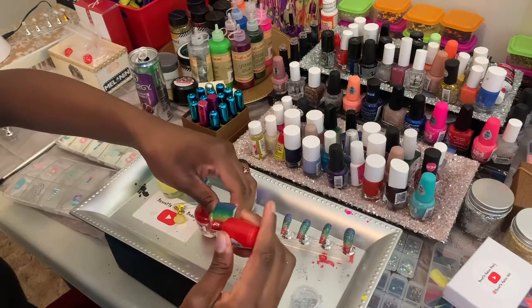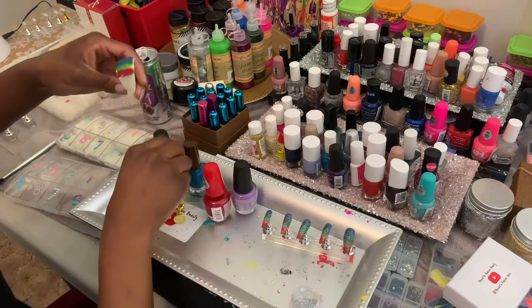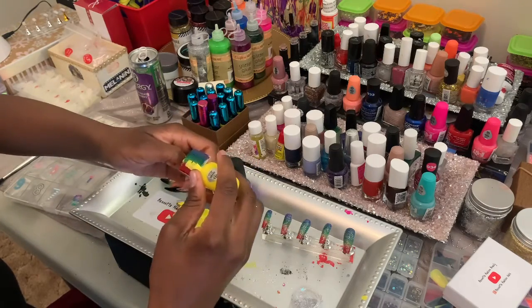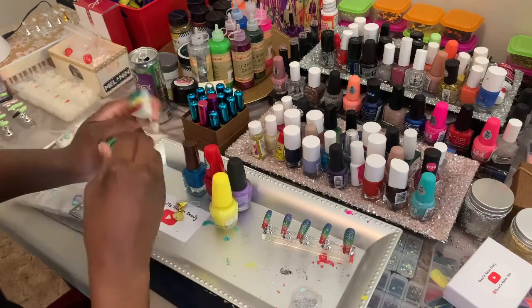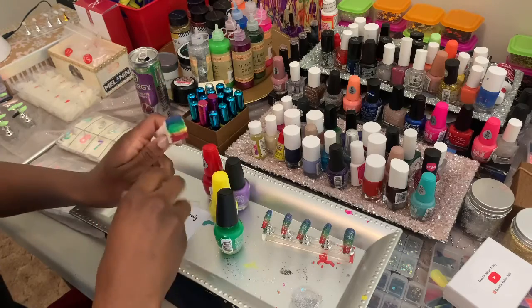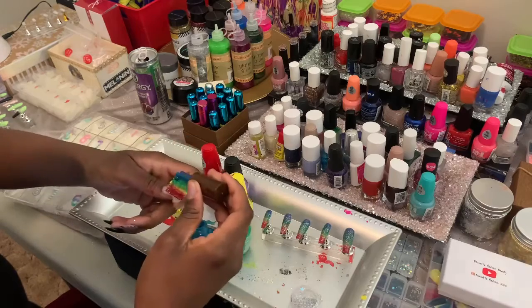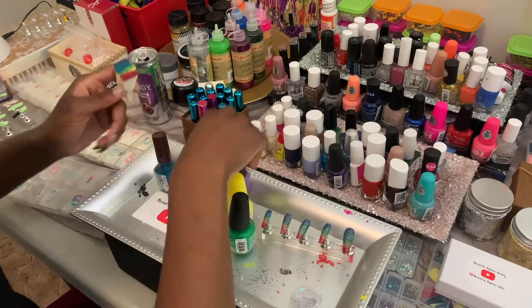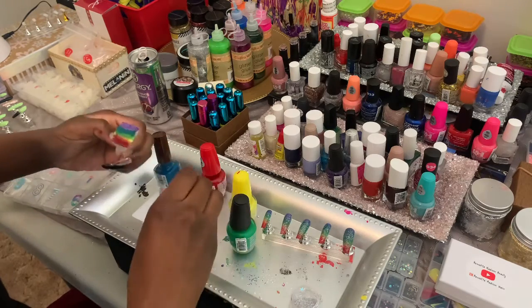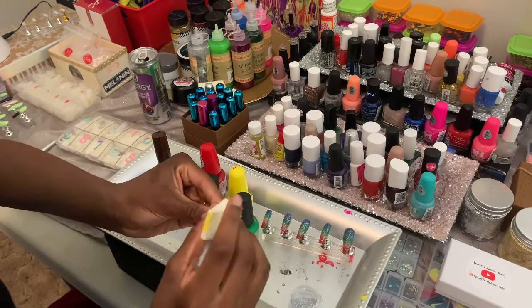What you want to do is layer the colors in stripes, kind of like a flag. Just one stripe at a time — not too thin because it's going to soak into the sponge. Layer one color at a time and overlap them, because this is your ombré blend. You want a good overlapping of the colors. And last but not least, the beautiful purple.